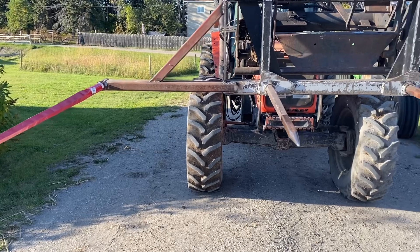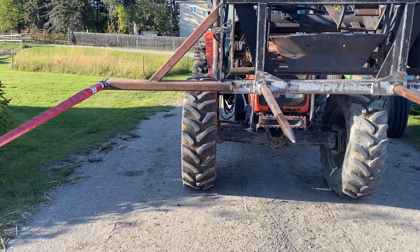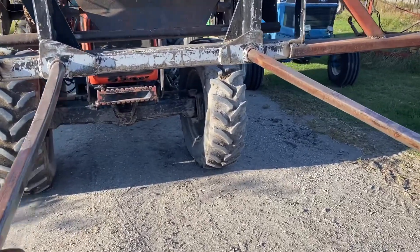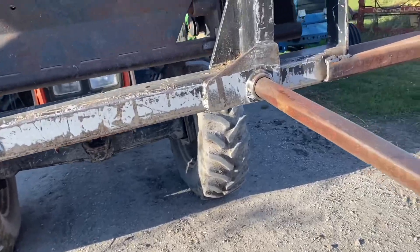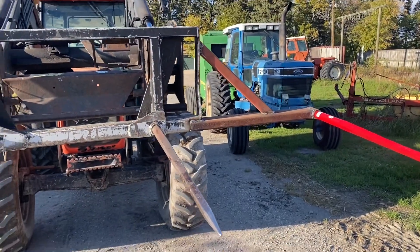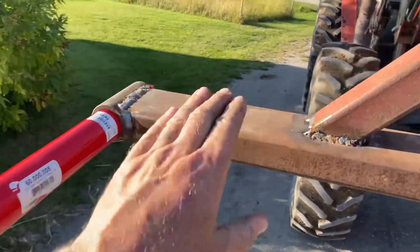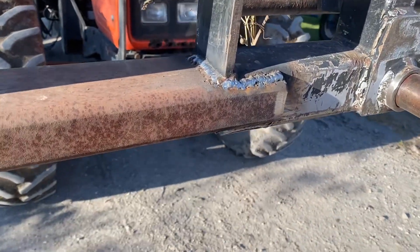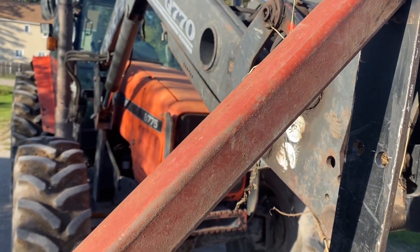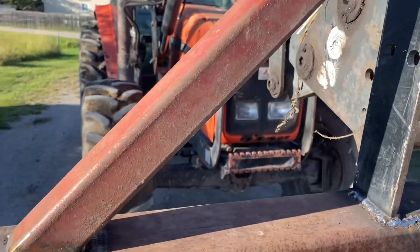Doesn't have to be pretty, just has to work - just like me. I had to put a dog-leg into the jack handle to get it onto the frame for triangulation. I made sure it was close enough that I could get the pin in and out, then I never stopped to think about the winding handle. Just cut a V out of it, bent it, welded it - it winds up and down just dandy.